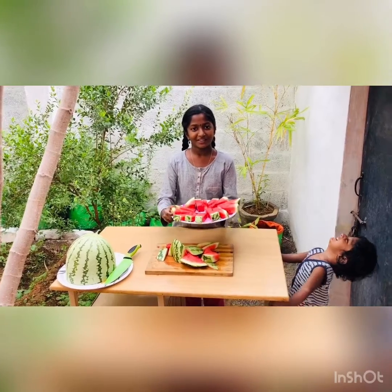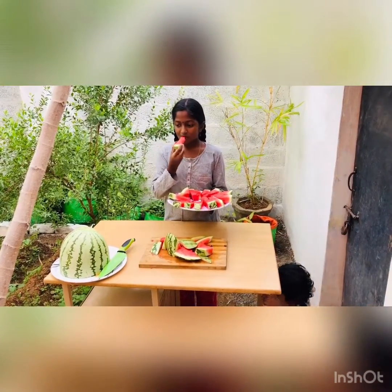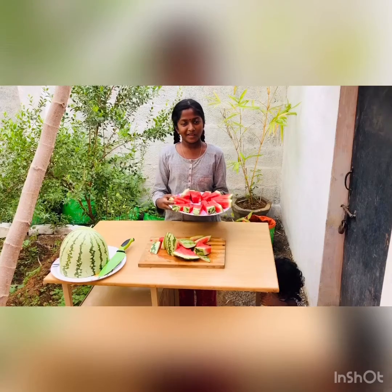Now the watermelons are ready for serving. Now I am going to taste it. Yummy!